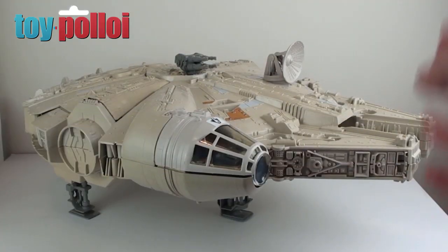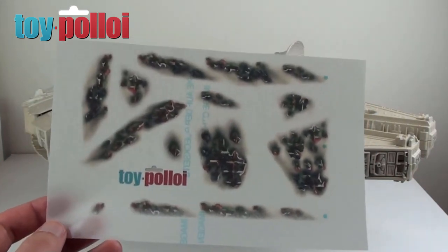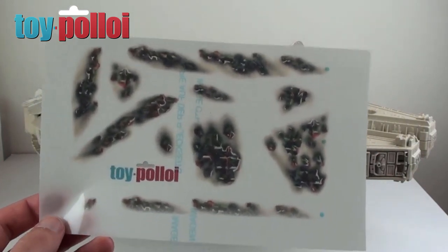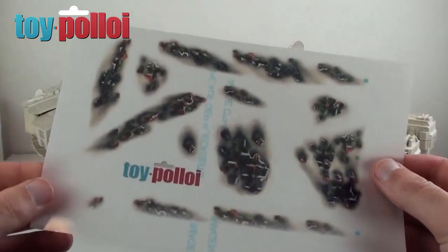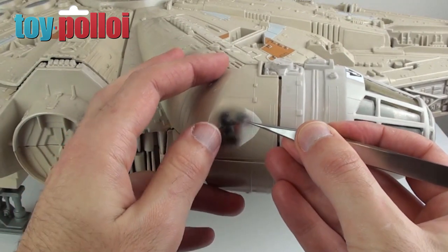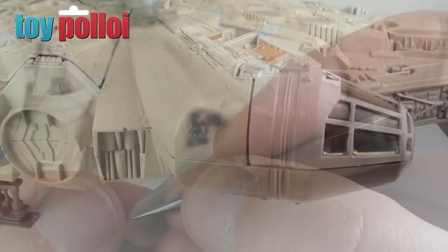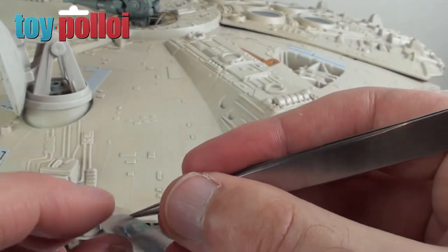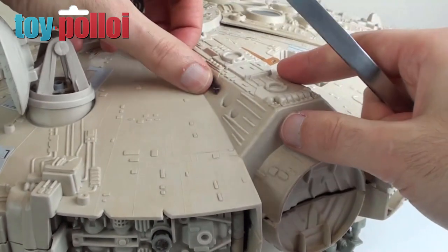With the stickers all in place it's starting to look like a traditional Falcon, but I want to go one step further. Because I've added custom lights it's not an original Falcon, so I also want to add some battle damage. These battle damage stickers are sort of generic — you can use them on any vehicle — and you can get them from toypoloi.com. These are printed onto clear sticky-backed acetate. I've carefully cut around them and I can dot them all over the ship to make it look a little bit more world-weary — some nice areas on the side of the cockpit, a few areas on the top and bottom, just to make it look a little bit more beaten and worn. And then I think we're going to call this restoration done.